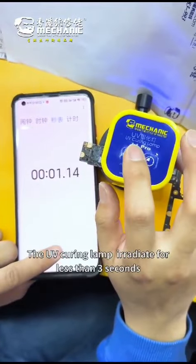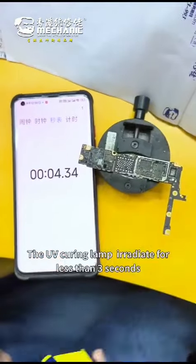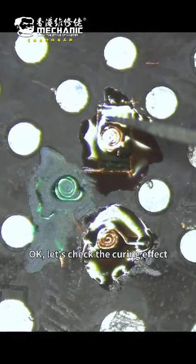The UV curing lamp is applied for less than 3 seconds. OK, let's check the curing effect.